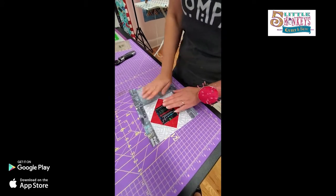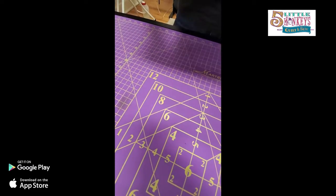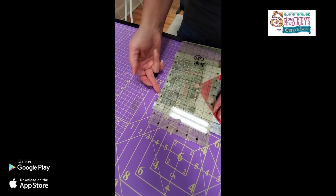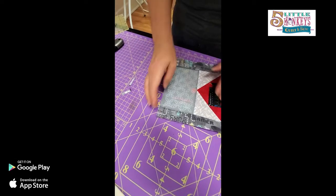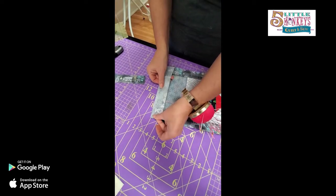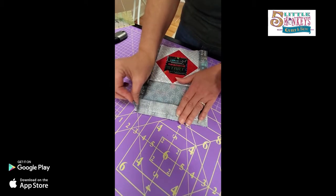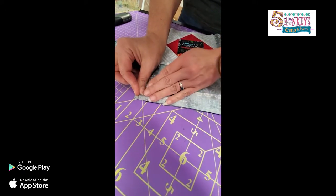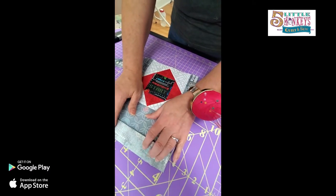Now I've sewn my top and bottom borders on - see how this is hanging over on the silicone side? I did that on purpose. I'm going to flip this over, take my ruler, and line it up with the straight part of my silicone piece. I don't want to cut through the silicone - just line my ruler up with the edge of it - then I can cut the top and bottom off and get a really nice straight piece. We're going to do the same thing with the sides.